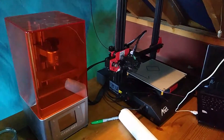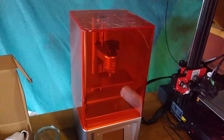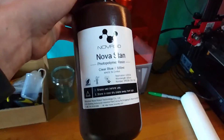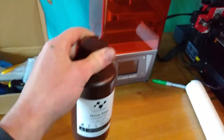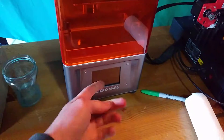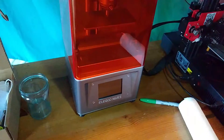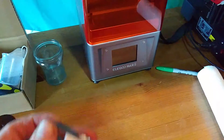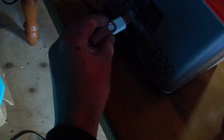Okay, so as you can see, there's the old printer there and this is the new printer. It works in a very different way. Instead of having a reel of plastic, it has resin, and it cures under the light. There's a light below and it shines up and does each layer, curing it under the light. I have the USB with the file on it, so I'm just going to go around the back and plug it in and turn the printer on.